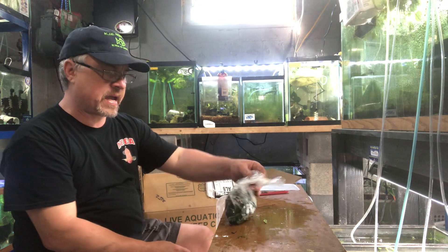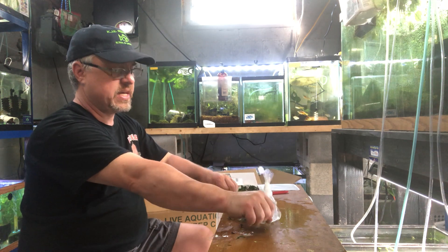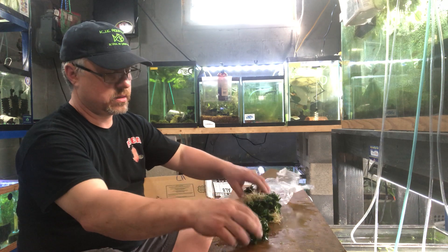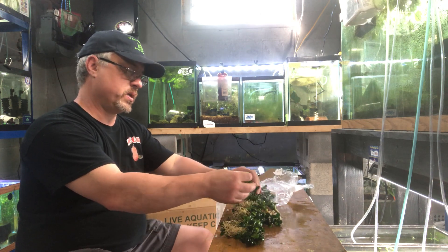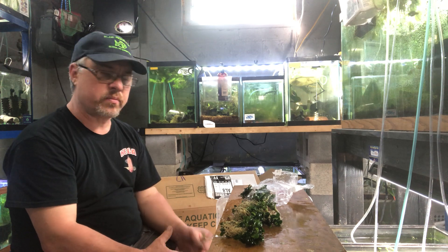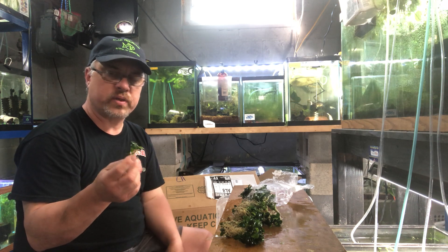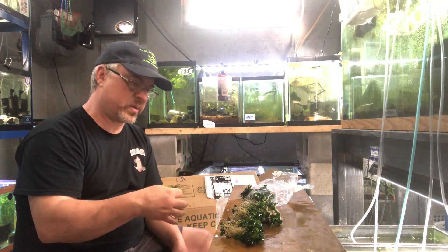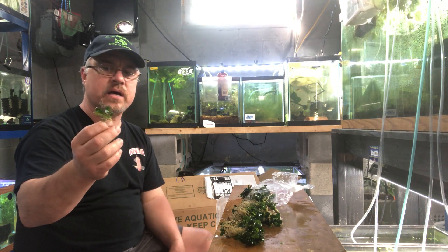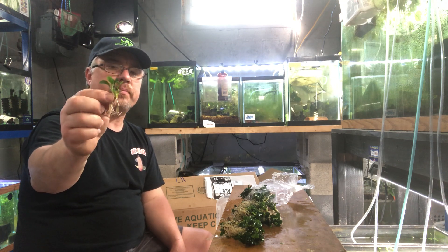Last but not least — I had a customer special order Anubias nana petite. He wanted a hundred of them, I gave him a pretty good deal. I actually ordered 110 just in case — when I count out his hundred, I want to make sure he has good plants for what he paid for, and I got a couple extra in case some are junky looking. Anubias nana petite is very popular with aquascapers making bonsai trees.